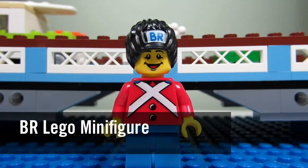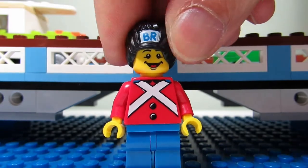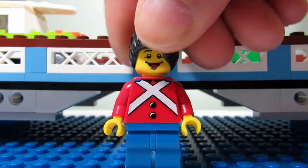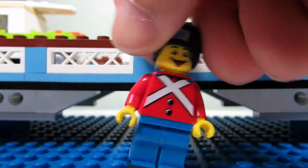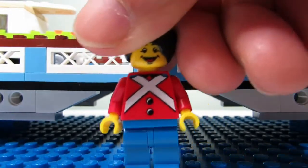Here's the BR minifigure and he looks pretty cool. He has that BR on his head — a helmet that's kind of like a hat and a fluffy helmet all together. He has that nice torso with the little X, and he also has leg printing, but no arm printing.